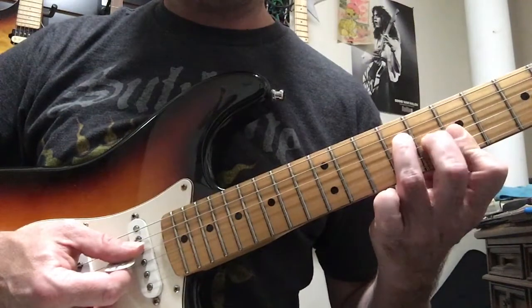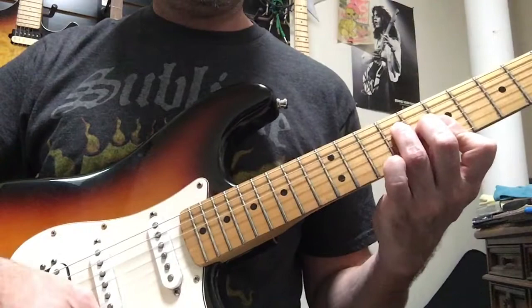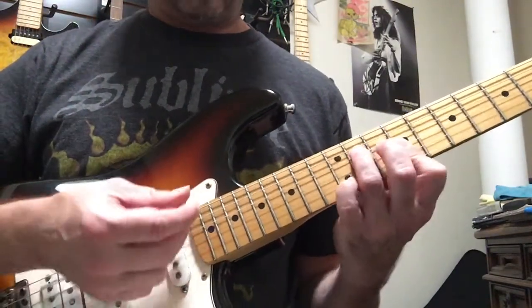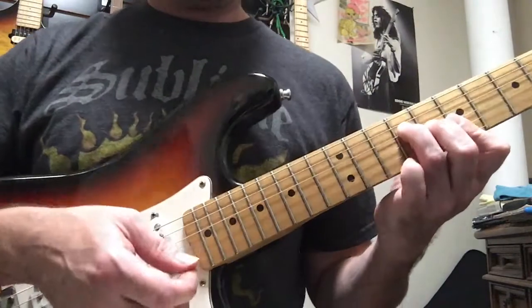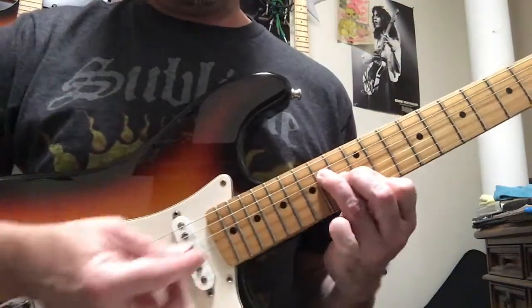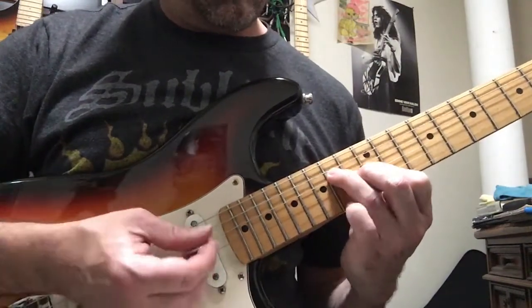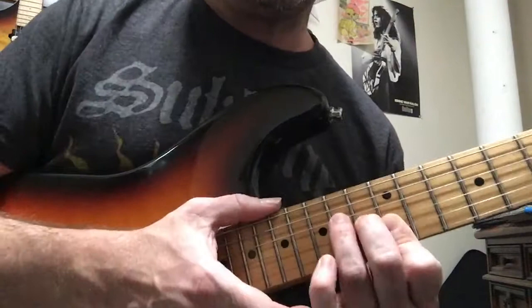From the fourth string down, I'm barring here, third finger here, and then we're gonna move down two frets — same exact shape, except now we'll be adding the middle finger to the third string. So it's one — you can do a one-two-three or a one-two. We're gonna take this shape and move it all the way up to twelve, thirteen, and fourteen.